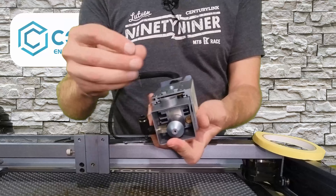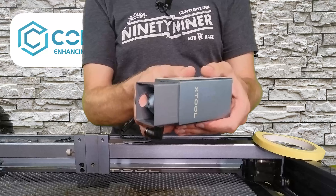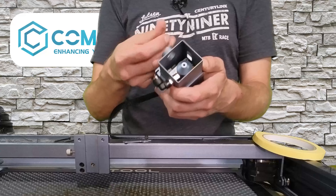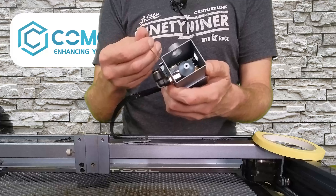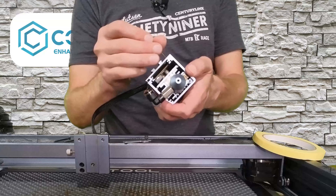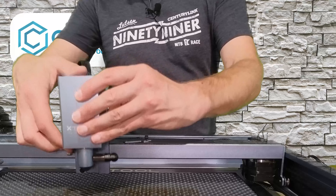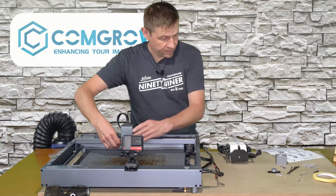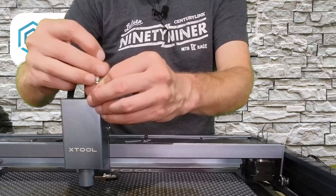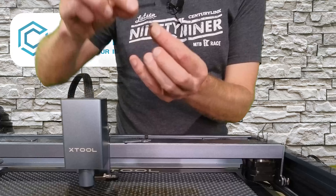With the air nozzle installed, we can go ahead and install the shield that goes around it. This takes the place of the orange shield that comes from the factory with the X-Tool, and it's a nice fit. This is a great option if you'd like to use this shield rather than modifying your orange one, since not all of us may have the drill bits or tools to do that. I think this is ready to install back onto the mount.